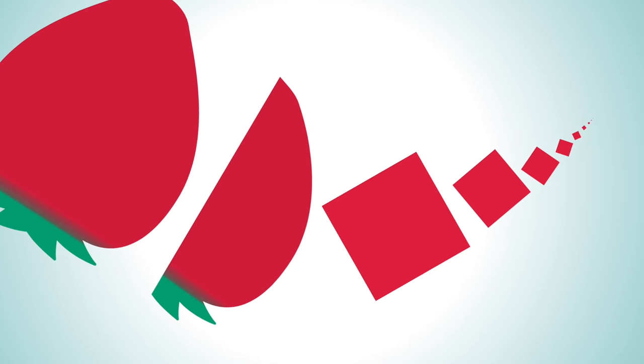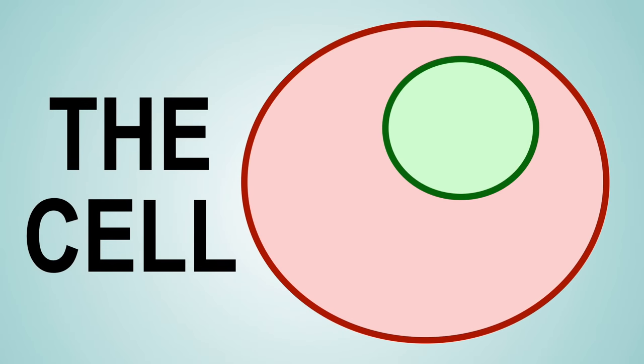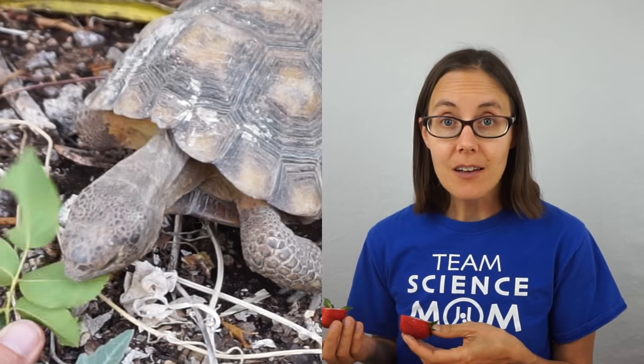This is a strawberry. Cut it in half and you have half a strawberry. Break it down into smaller and smaller pieces and eventually you'll get down to a piece so small it's called a single cell. This microscopic unit is the building block of all living things. I'm made of cells, this desert tortoise is made up of cells, and this big tree is made up of cells too.